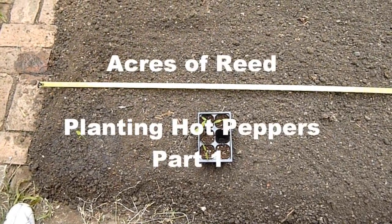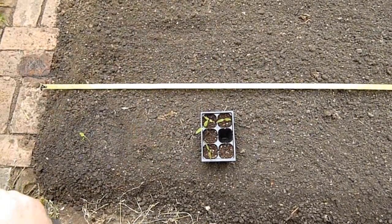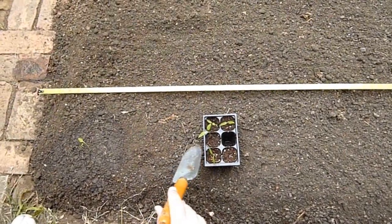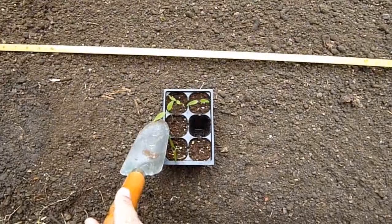Welcome to another project with Acres of Reed. Today we're going to be putting in our banana peppers and our jalapeños that we've been growing in that little hothouse. I'll put a picture in here that you can see.